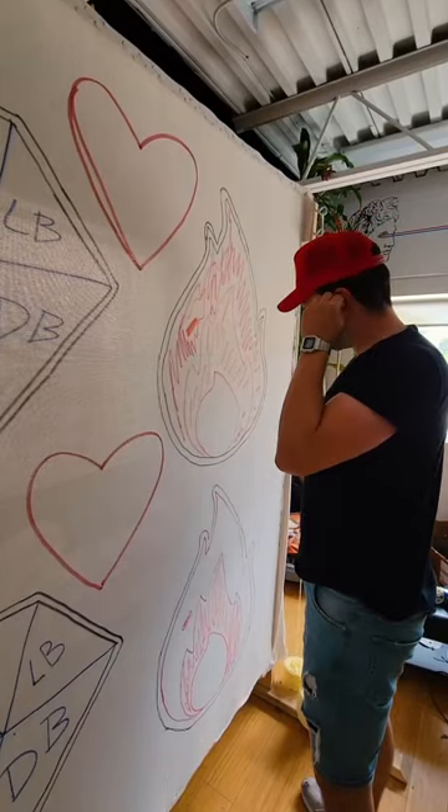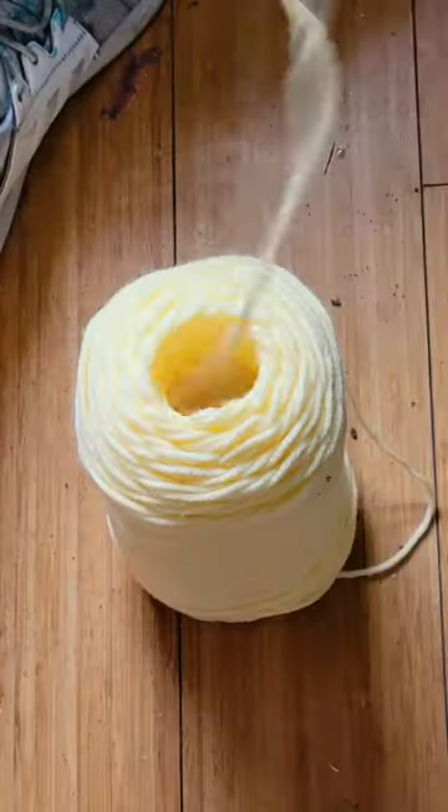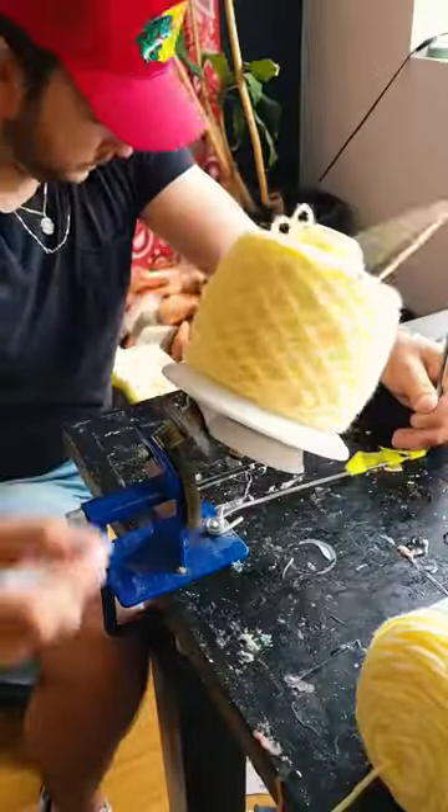Once it was all sketched out, I popped in my music to get into the zone, and it was go time. Starting with the flames, I turned all the colors into cakes — that's basically where I rewind the yarn into a small bundle so it unwinds easier when I'm rug tufting.